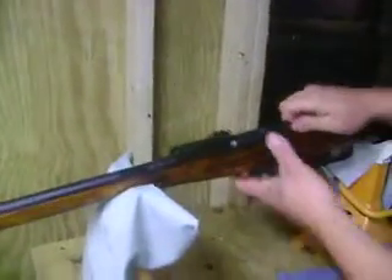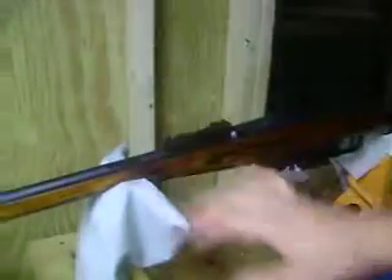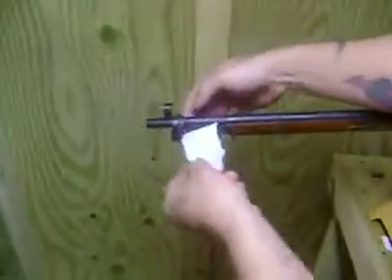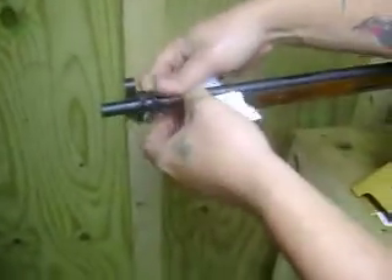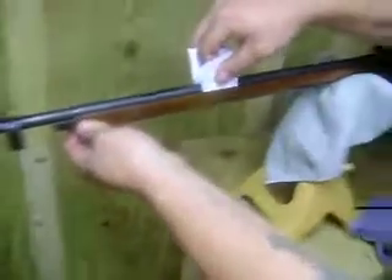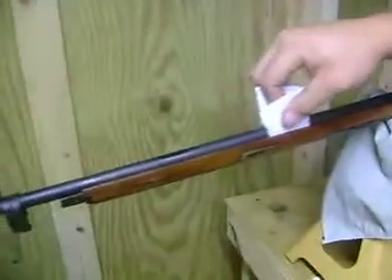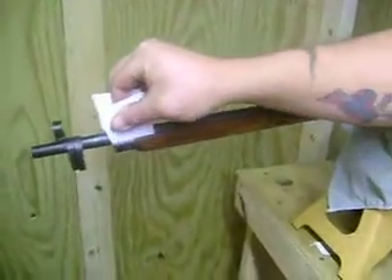What you would do is take your screws out, take your top off, get a piece of paper, and run it up underneath. Lift up the barrel a little bit, stick your piece of paper under there, and set it down. Then run your piece of paper all the way to here. If it slides freely but has a couple little snags, then it's not completely floated.